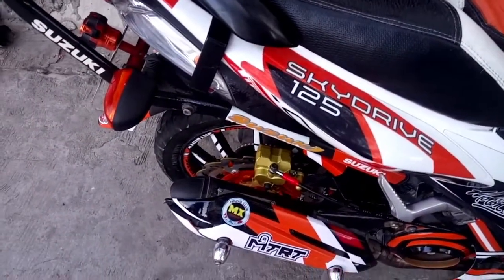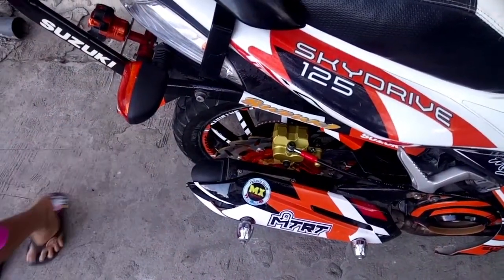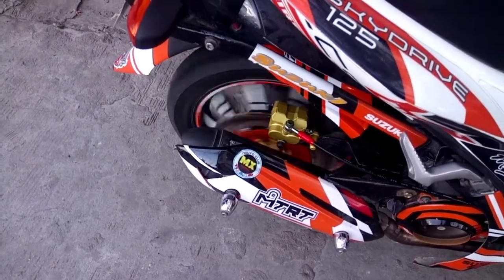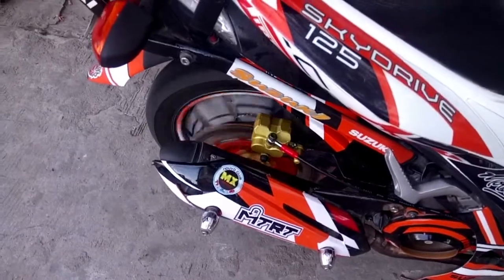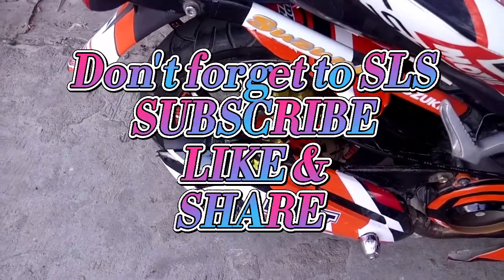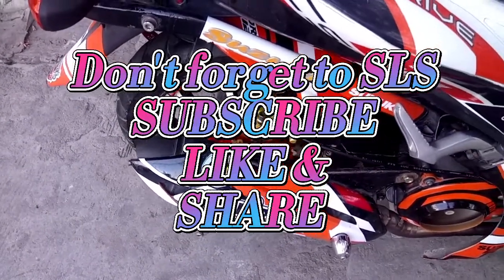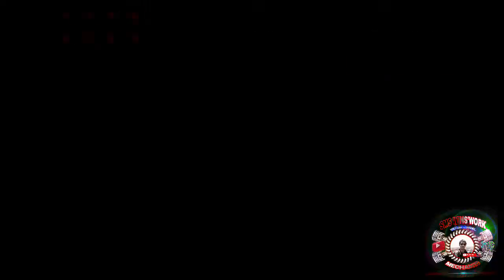Sa mga gusto nga pala magpa-shoutout, comment na lang kayo. Kung luloobin, makapagawa tayo ng shoutout video. Maraming maraming salamat po. Pasubscribe na lang po sa aking channel para updated kayo sa mga video na i-upload natin.